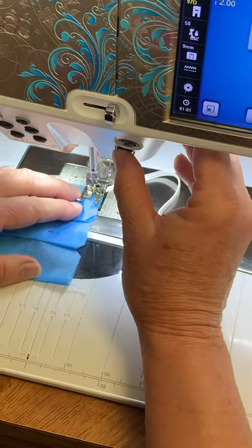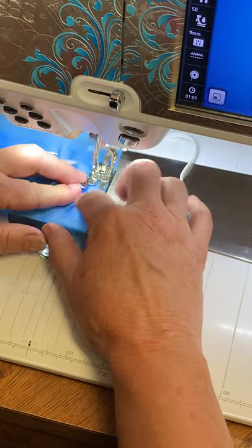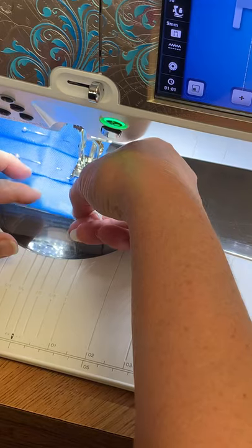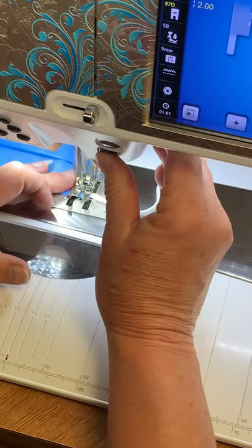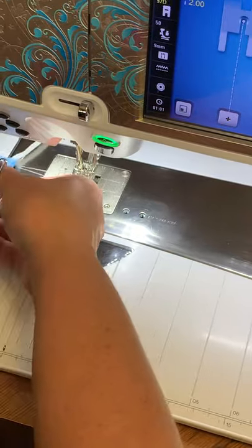Stitch over my elastic, backstitch, and then down. Make sure that I have my elastic straight and I'm going to insert one inch of it into the bottom of my mask, backstitch all the way over, and then I'll turn my mask.